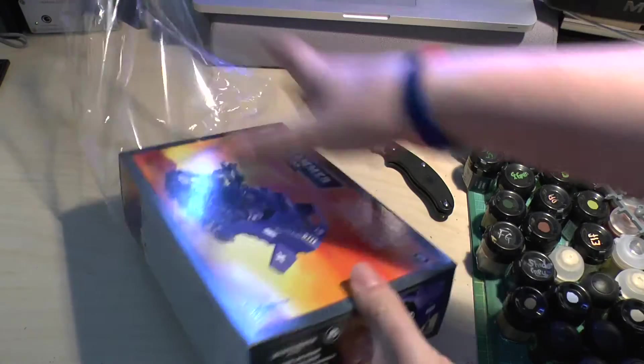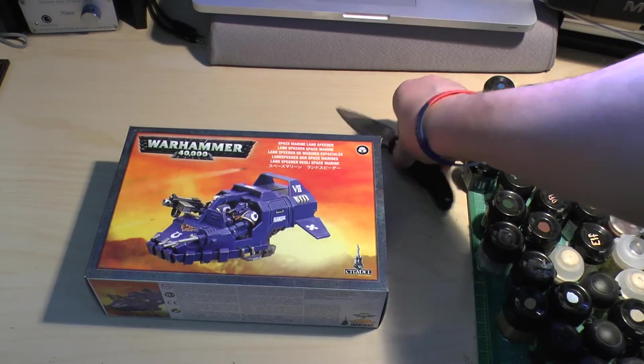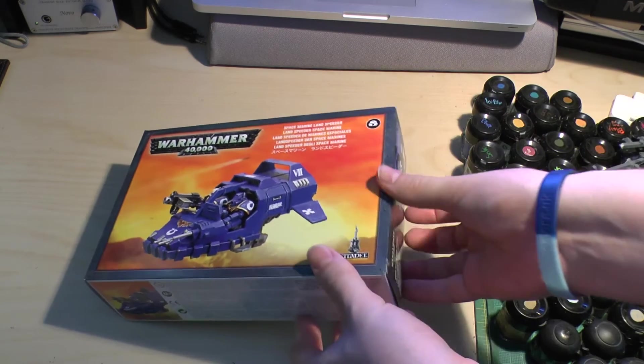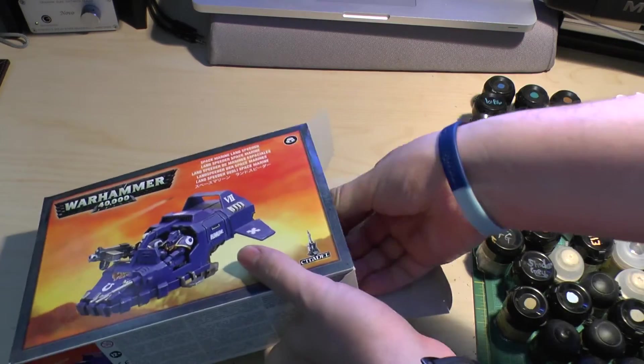So let's unbox this. I think one of these box sets sets you back about £18, which is not too bad of a value really. Let's have a look at the sprues that come in here.